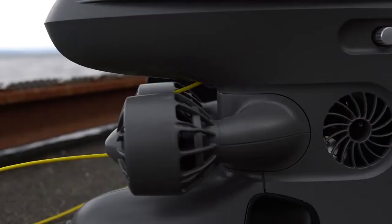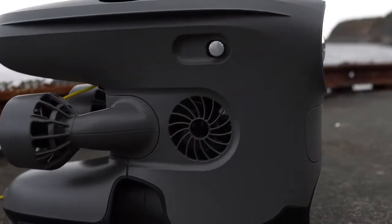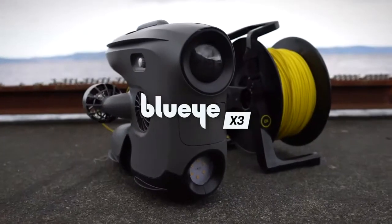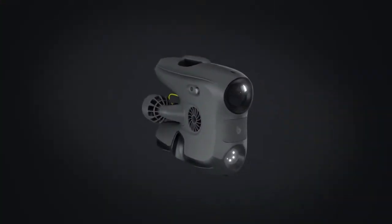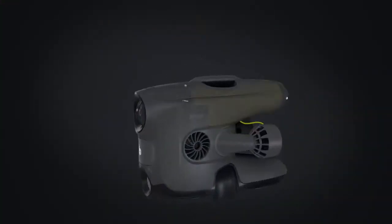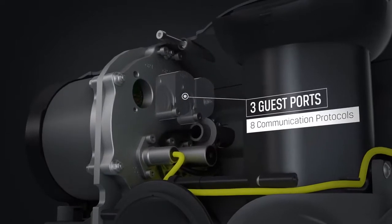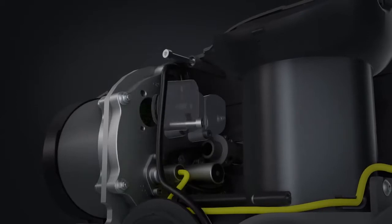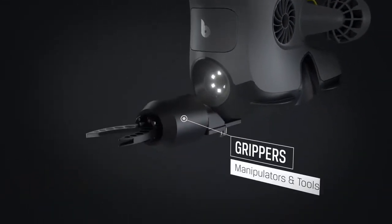Introducing the next generation BlueEye ROV, the BlueEye X3 — our new model with endless possibilities. The X3 is equipped with three new guest ports supporting eight different communication protocols, making it possible to expand the ROV's capabilities with a wide range of external equipment, such as grippers and manipulators.